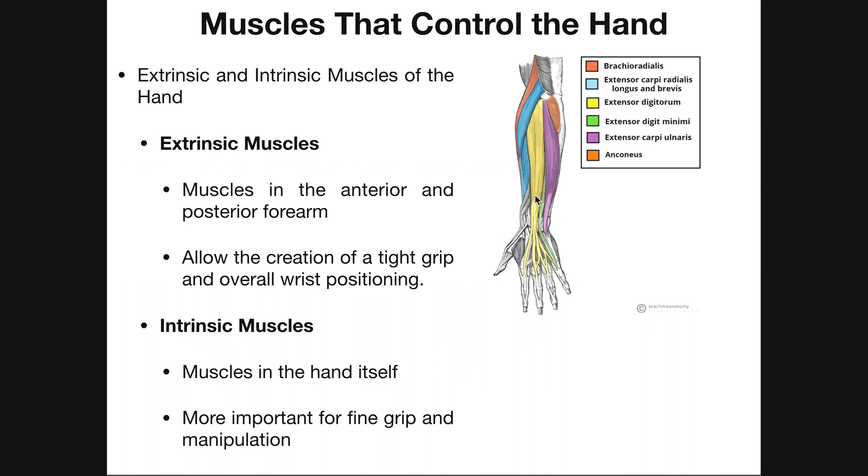These muscles that we've been talking about up to this point are considered extrinsic muscles of the hand. What that means is that they do produce movements of the hand, and in some cases the fingers, via their action at the wrist joint and then some other joints within the hand, but the muscles themselves do not lie in the hand — they're extrinsic to the hand. All these muscle bellies are in the forearm.